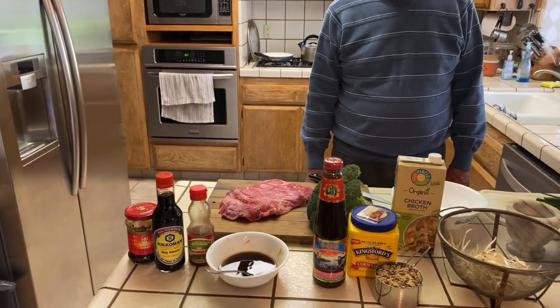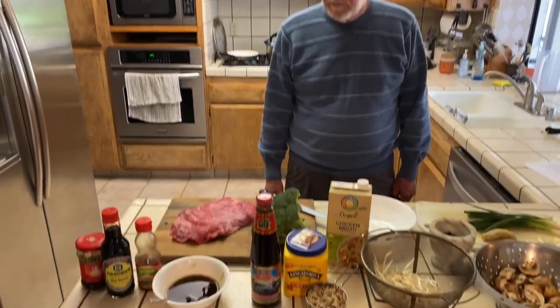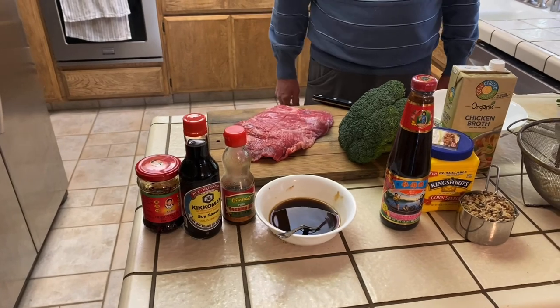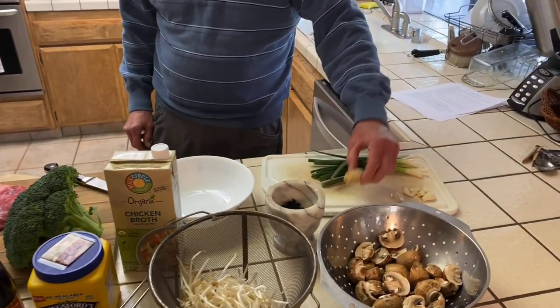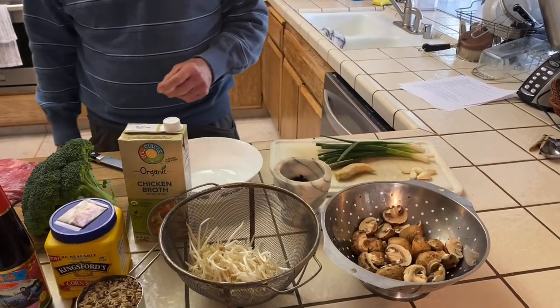We've got the ingredients laid out and they look great, so when we bring you guys back we'll show you what we're working with. We have a lot of really good-looking ingredients here. Starting with the beef over here - this is flank steak. A lot of wok dishes use flank steak; it's already cut pretty thin and easy to prepare for a wok. This is our broccoli, our green onions, our ginger - fresh ginger - and garlic.